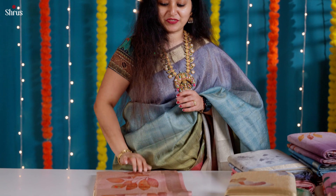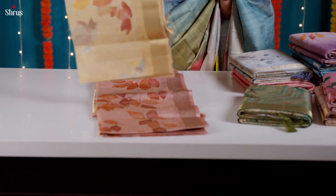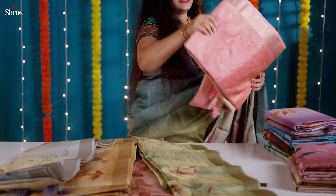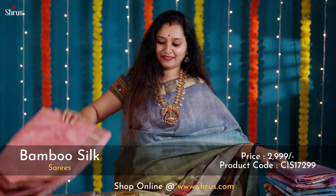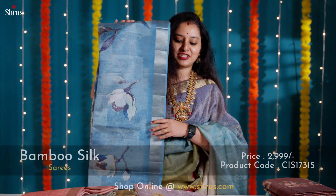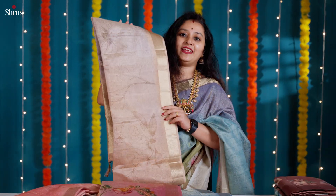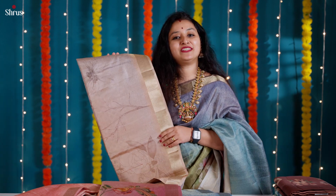A beautiful peach with digital prints. A very pretty, subtle, and elegant mustard yellow. A very subtle self-colored peach color sari. A beautiful lavender again. Shades of blue with nice digital prints. A gorgeous pink, and a very elegant cream.